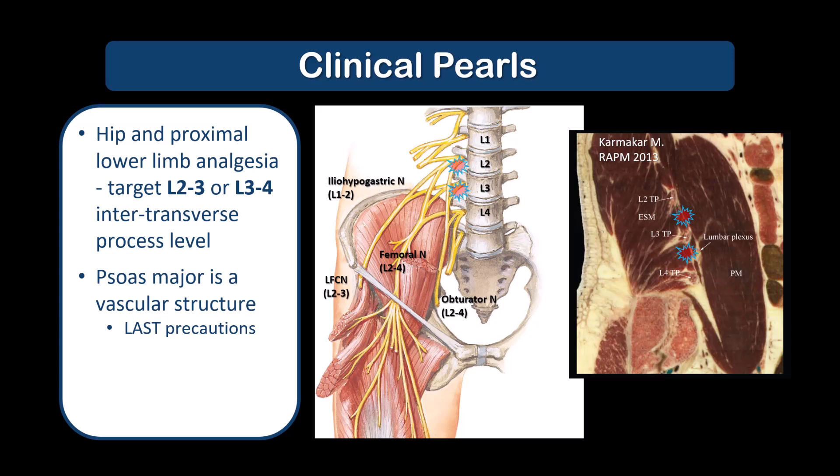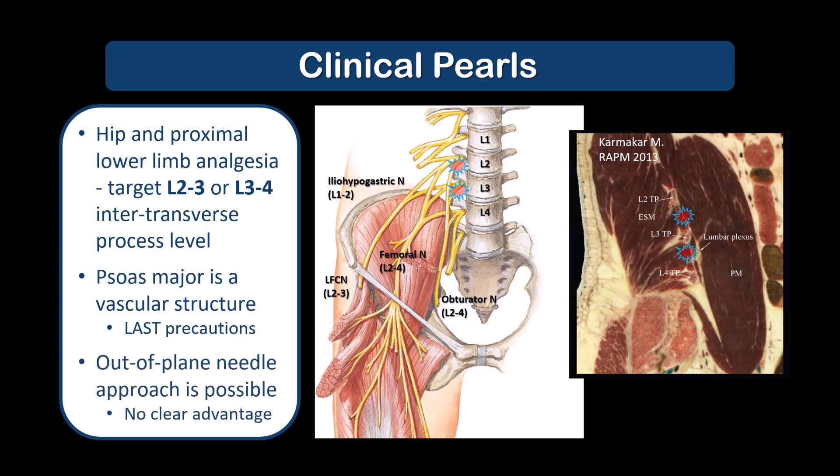Take the usual precautions to minimize vascular puncture and the risk of LAST, including negative aspiration, epinephrine-containing local anesthetic solutions, divided injection boluses, and using color Doppler imaging if suspicious. As with almost all ultrasound-guided blocks, an out-of-plane needle approach is also possible in either of these views, but there is no clear advantage in this case.